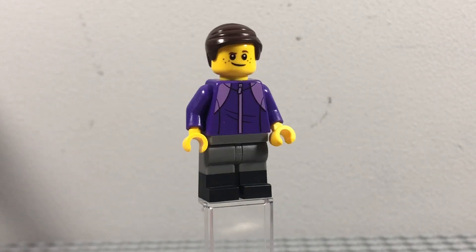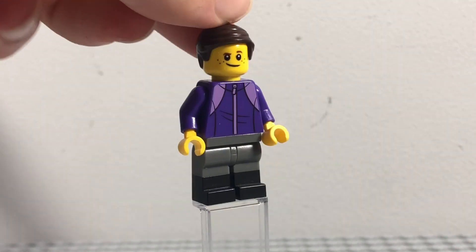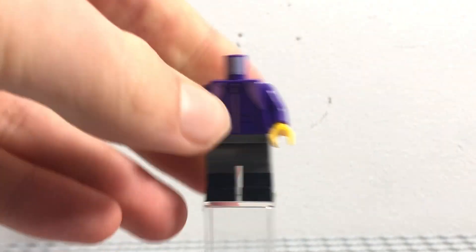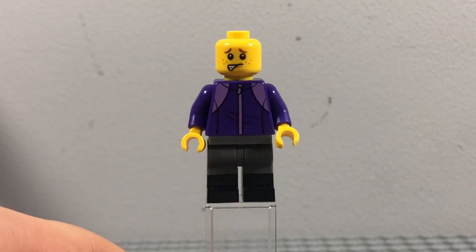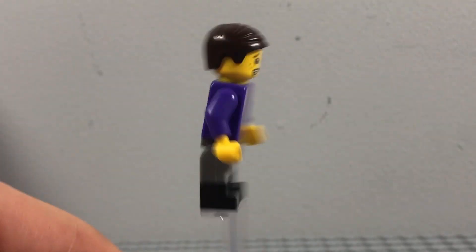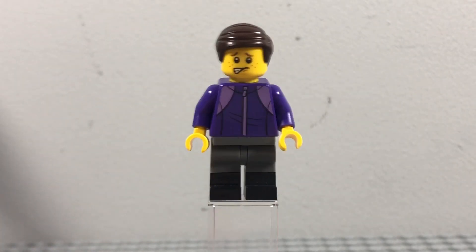I mostly made this minifigure from the Build-a-Minifigure parts at the LEGO shops, so all of these parts can be found there. He's got a face print that's kind of smiley, but I also have another face print with a worried expression, and a smiley one — so that's three different facial expressions Nelson can have. His hair piece is this combed-over style, which I think looks quite good for Nelson.